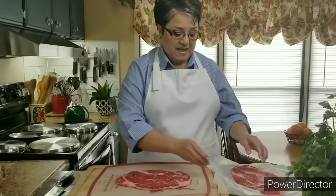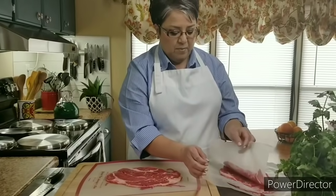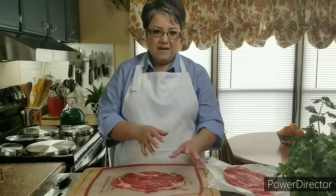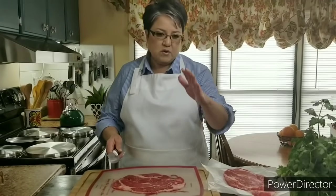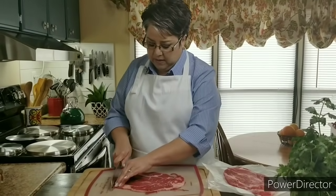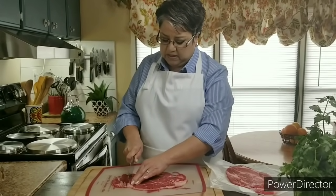I like to get my beef bistec and separate them with a little bit of wax paper, and then I just put them into the freezer. If they get just a little slightly frozen, they're easier to cut, because since they're so thin, you have a little trouble. I like to freeze them for at least 30 to 45 minutes before I get started, and then they're nice and firm to cut.